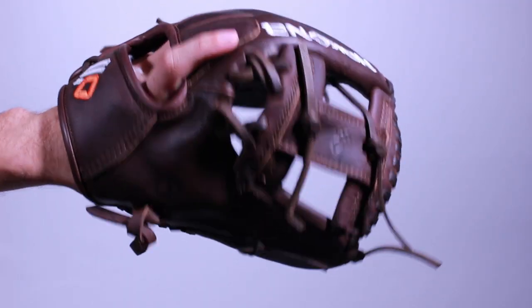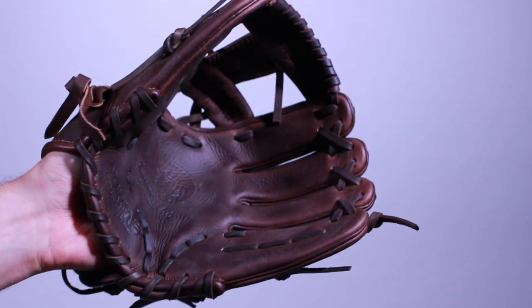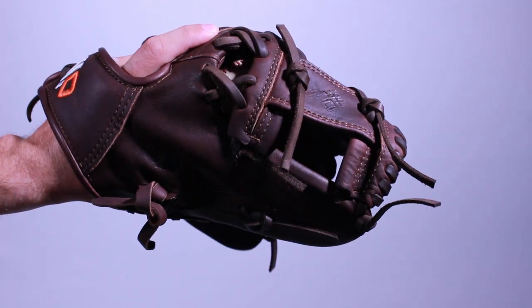No matter what position you play or what your skill level is, it's crucial to break in a baseball glove by softening the leather so it's less stiff and rigid, making sure it's comfortable enough for you to actually use.